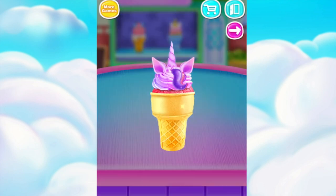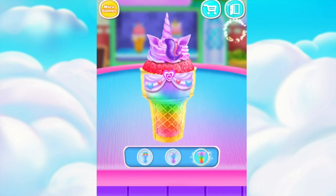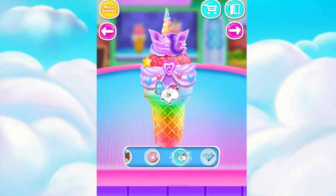Put the horn on the cone cupcake. Cool! Sweet!